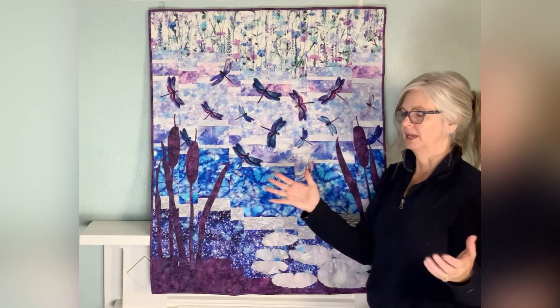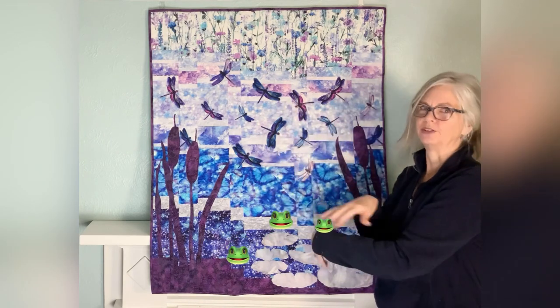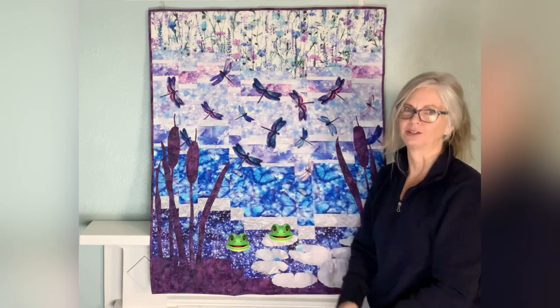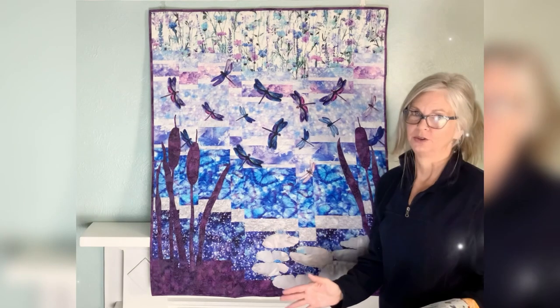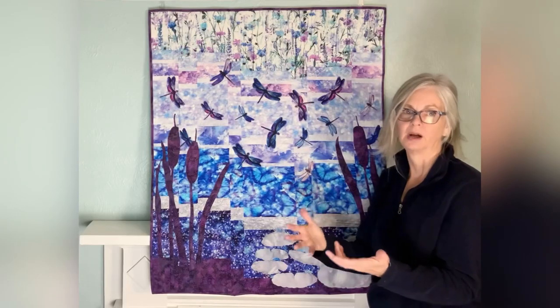Now imagine if you wanted to make something else, like bees, or — I would love to do this — a frog pond where you'd have frogs hopping to and fro among lily pads. It would just be so cute. I hope one of you does that and shares it. Of course, you would change all of your background fabrics to go with whatever you're wanting your pond to look like.